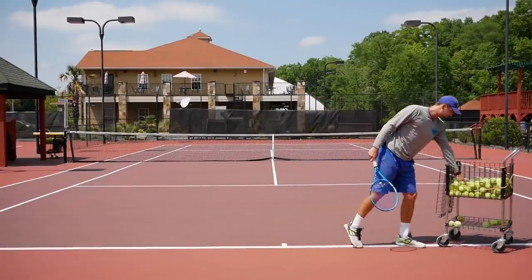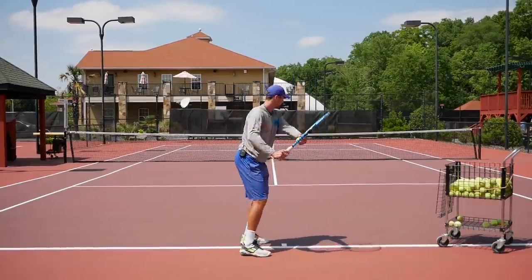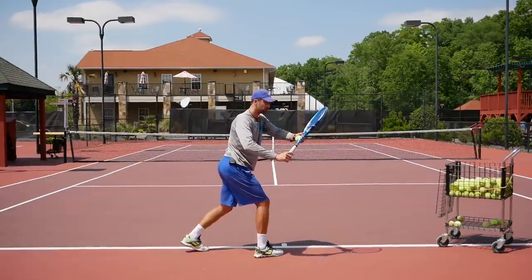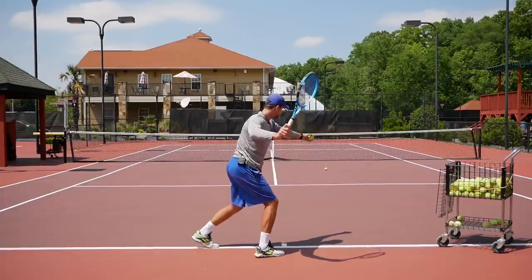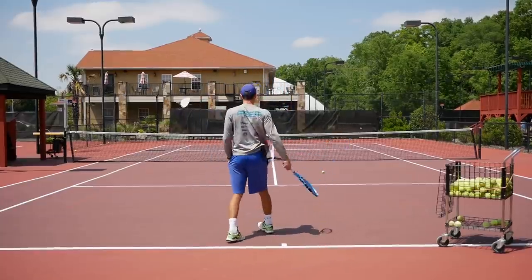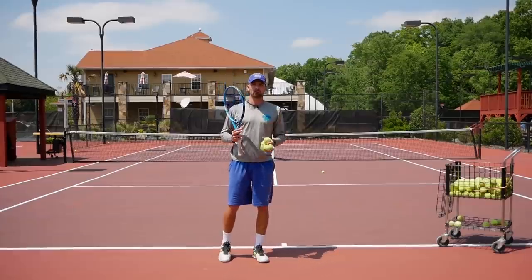Next, alternate open stance and closed stance. Turn sideways, bring your racket back, drop — open stance rotates through; then closed stance, bring your racket back making sure it stays behind you, drop the ball, follow through. Repeat a couple of times. Take your time, don't rush. Keep your racket back in the right position facing the side fence, drop the ball, hit it. For closed stance, make sure you stay sideways, drop the ball, and transfer your body weight forward.